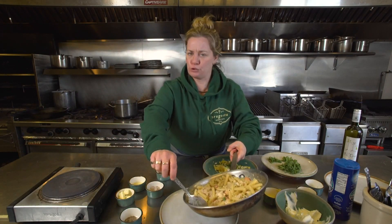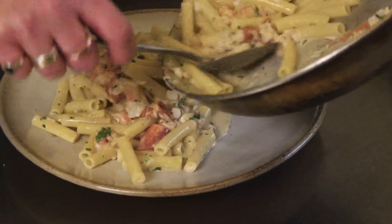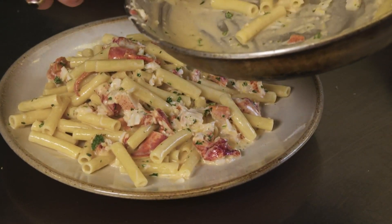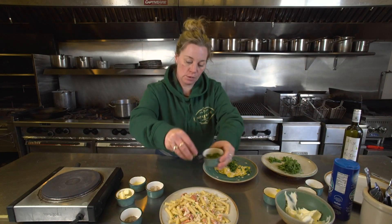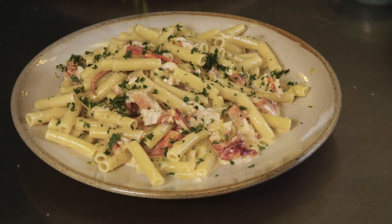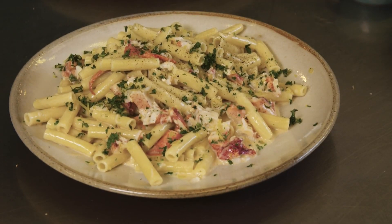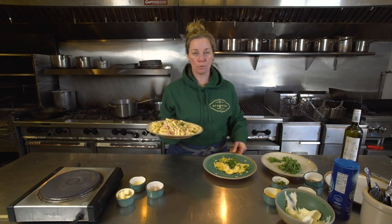So we're going to plate this for two on one plate. We see our Deer Isle lobster in there for all us Mainers who love to support our local fishermen. Here's our gremolata, and then I'm going to add just a little pinch of pepper. And this is the home version of the cassinchelli. Buon appetit.